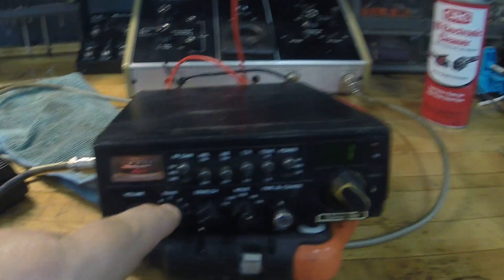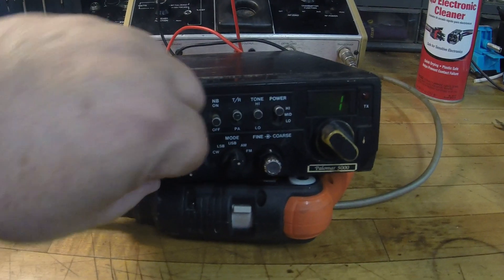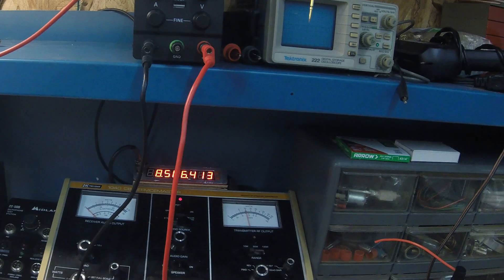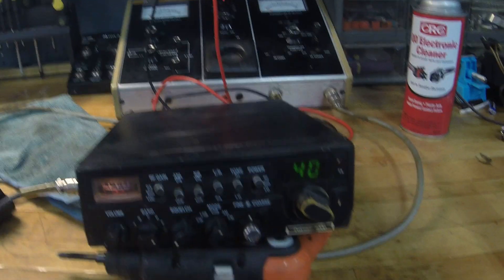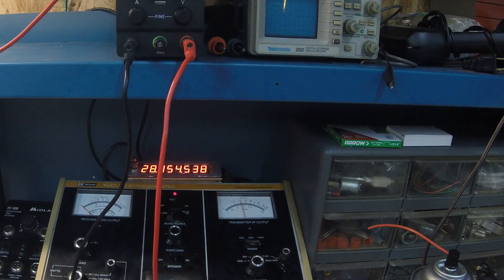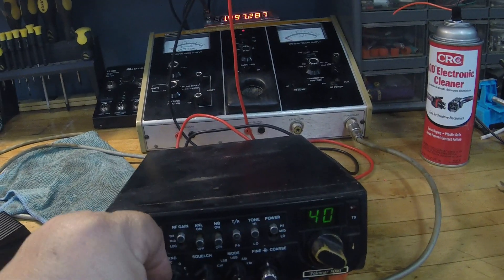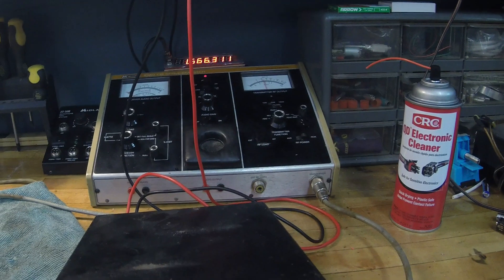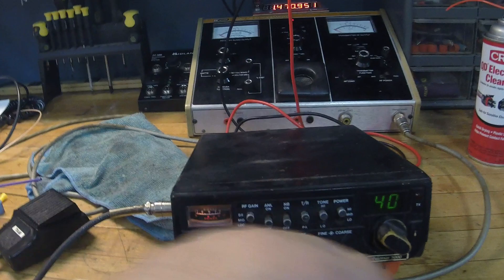Let's check the frequency spread — going all the way to band A channel one, that reads 26.405 MHz, and up at the top it's 28.755 MHz. So that's about a two-megahertz span, which covers definitely everything in CB and more. 28.754 MHz is actually 250 kilohertz above the ham band, so this will definitely do 10 meter and 11 meter. Band C appears to be the CB channel center — pretty cool.